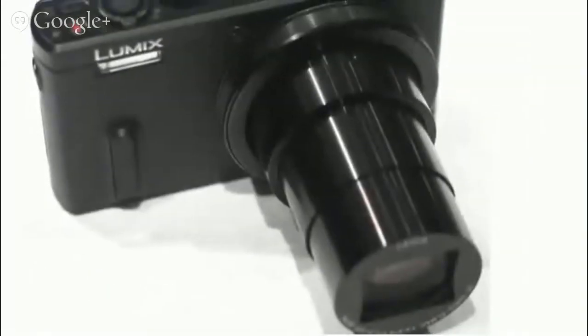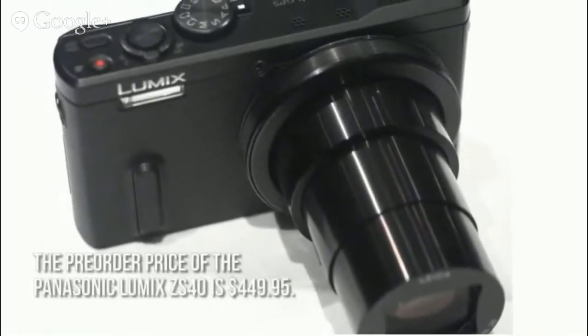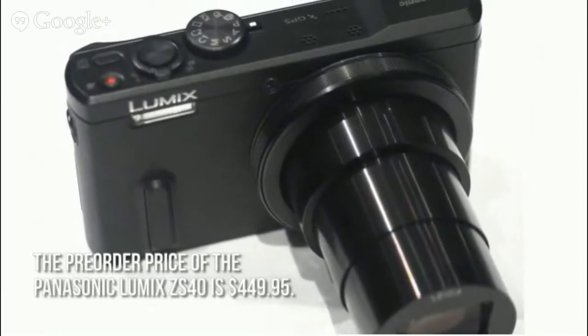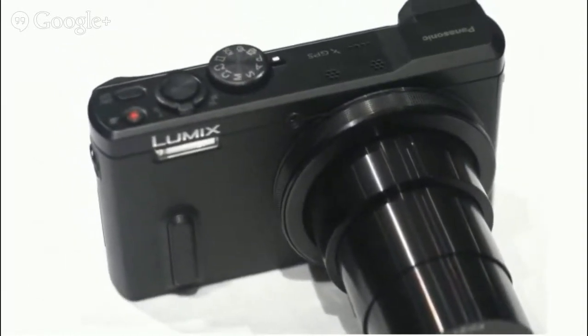The pre-order price of the Panasonic Lumix ZS40 is $449.95. Shipping is estimated to start in the middle of March 2014.